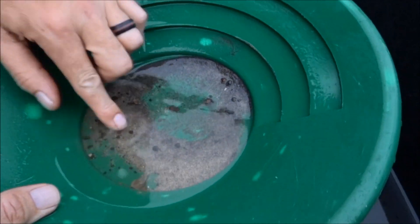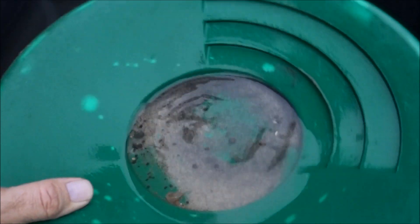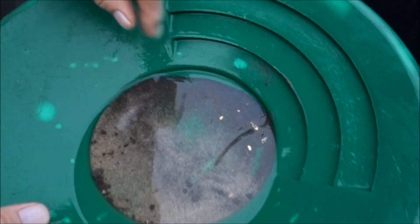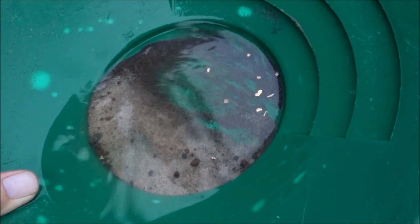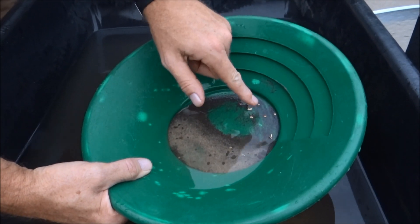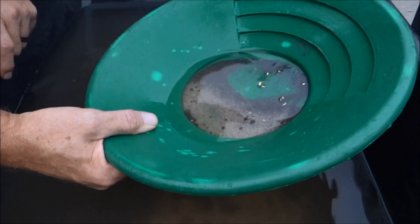Okay, cool — nice! Look at that, oh my gosh. That's nice gold, actually. Wow. So we'll weigh it up — it's those pieces plus the three or four pieces that she picked out prior. Man, that's pretty nice.